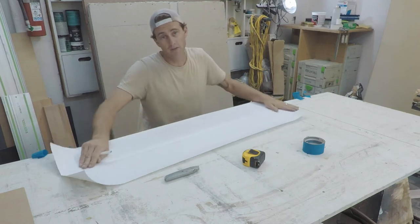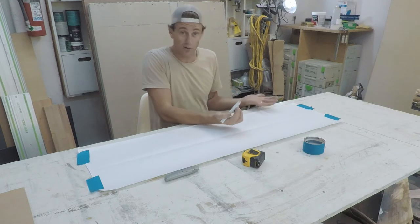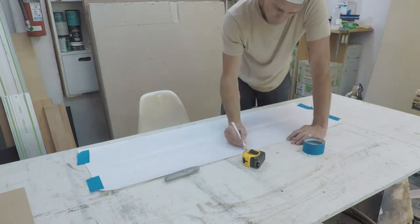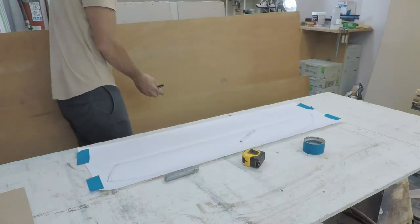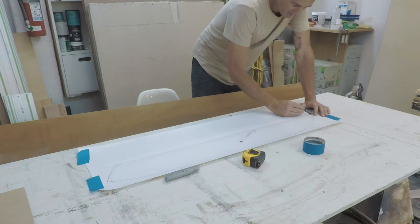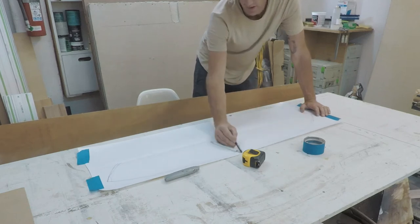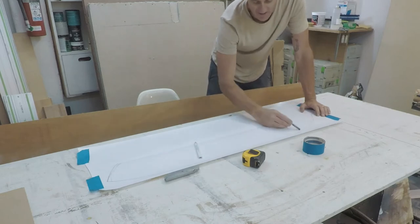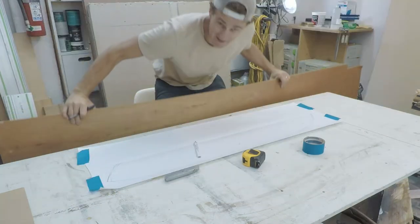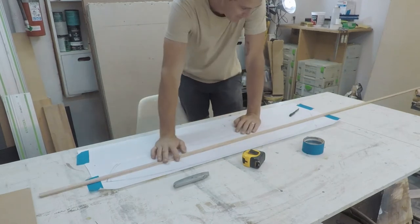I'll just start freehanding a shape that looks cool and run with that. I found this big panel — it's pretty flexible. I need to get the arc to be a nice smooth arc, because just sketching it freehand makes it wobbly. That's not flexible enough — take two. This offcut of wood is what I was looking for; I just need to somehow pin it.